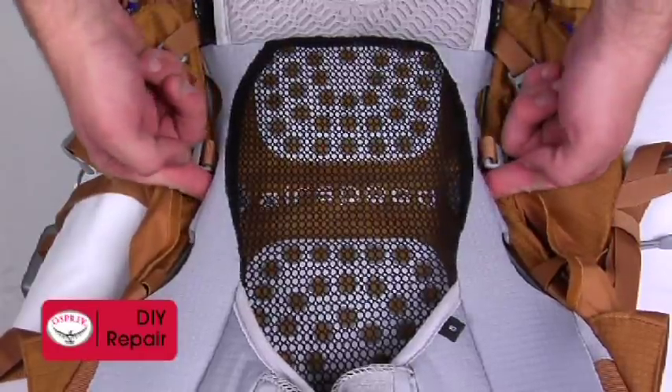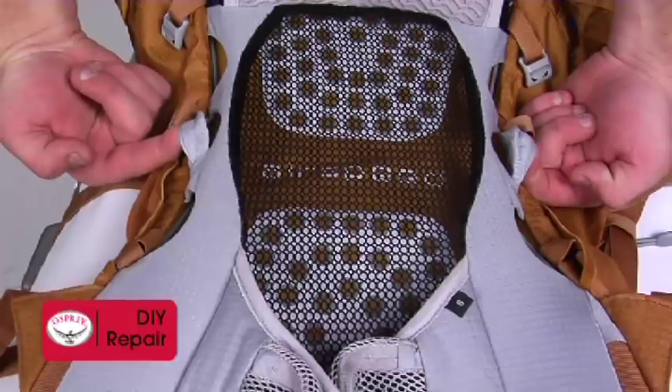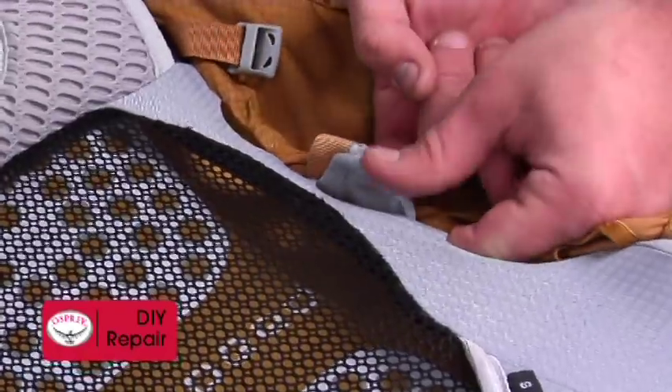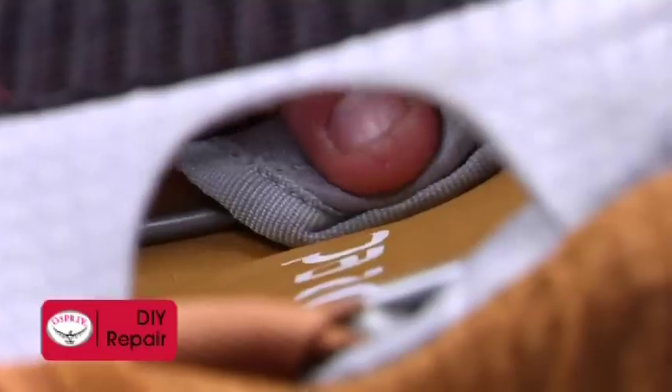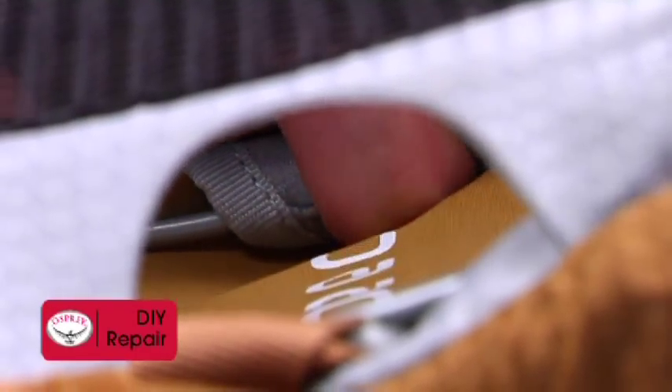Start by looking at the back panel. On either side of the Airspeed logo are two fabric pockets. These pockets are what hold a cross brace in place. When installed correctly, the fabric pocket folds over the peripheral frame and tucks under the frame so that the pocket opens towards the word Airspeed.